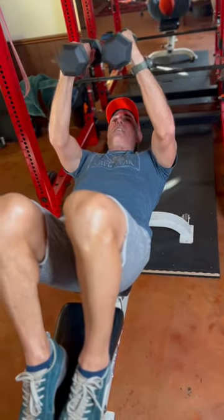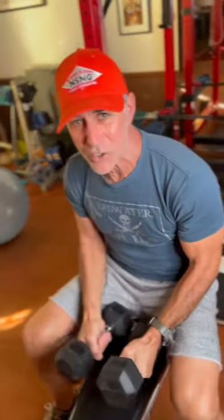Again, this is a chest exercise. Tune in tomorrow where I show you a cheap and easy way to do the same exercise. Okay, stay motivated.